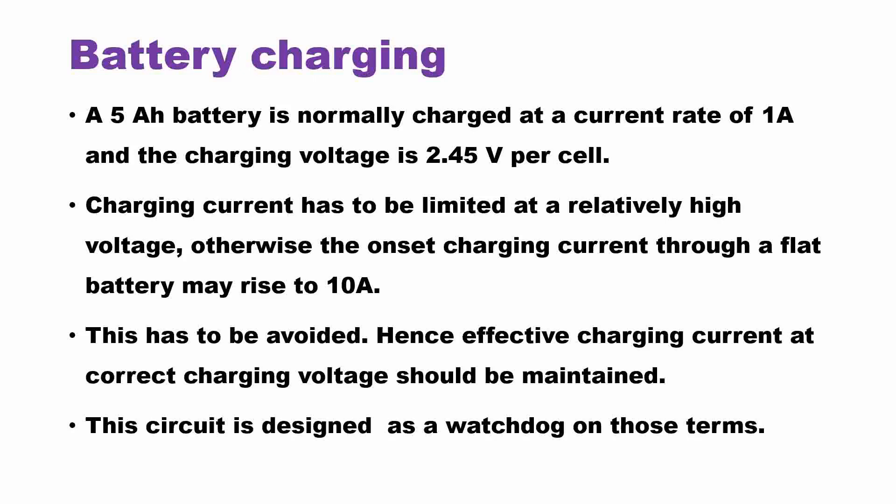Normally, a 5 ampere hour battery is charged at a current rate of 1 ampere, and the charging voltage is 2.45 volts per cell. Charging current has to be limited at a relatively higher voltage. Otherwise, the onset of charging current through a flat battery may rise to 10 amperes. This has to be avoided. Hence, effective charging current at the correct charging voltage should be maintained.